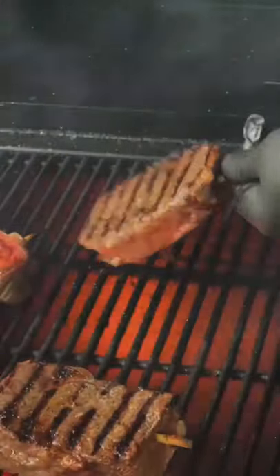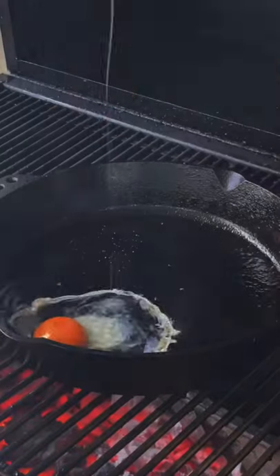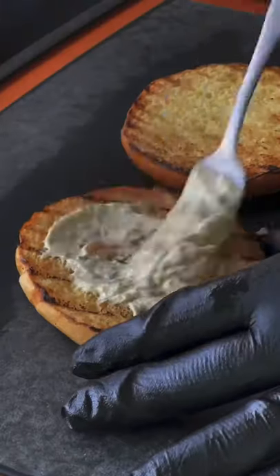Time to get our steak on, searing them for about a minute and a half per side. Keep flipping. When they're done, let them rest.